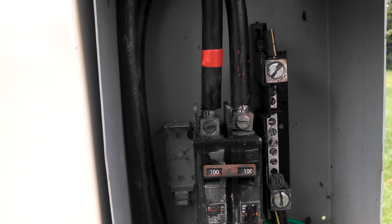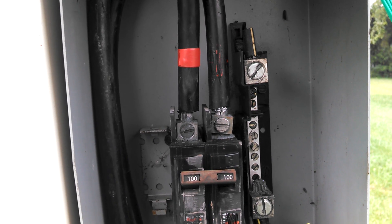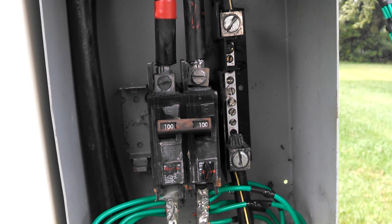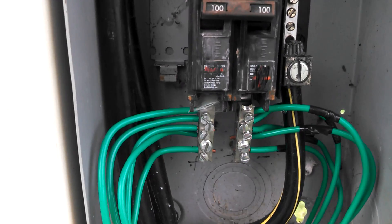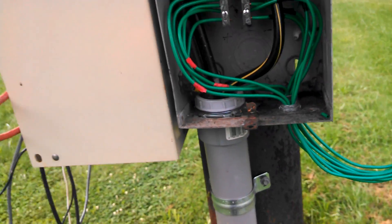I run my solar through these cables — a little bit of overkill, but I got that wire for free. A friend of mine works for the power company and they pulled a bunch of wire that was being thrown away, so he got me a hundred and fifty feet of it to run down here. I wanted something heavy so I wouldn't lose any voltage. You can see how big that wire is — it's pretty heavy wire, for 200 amp service.